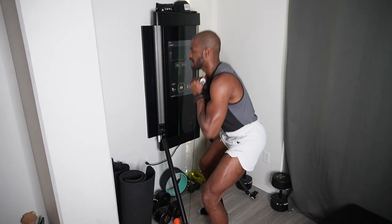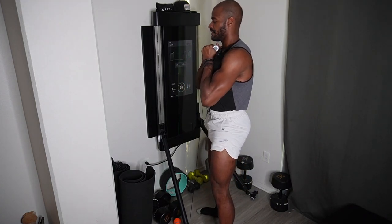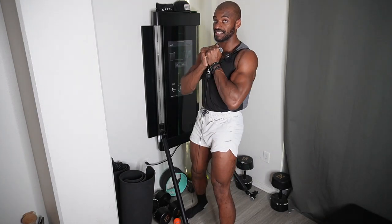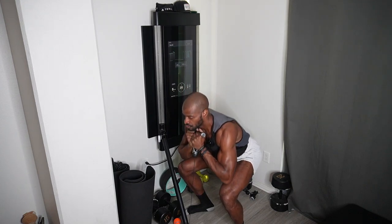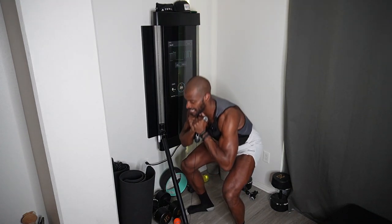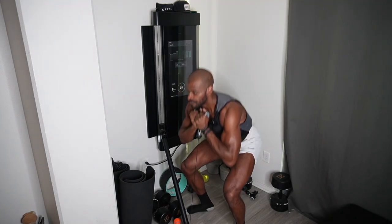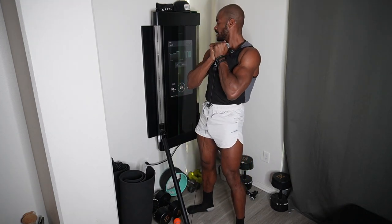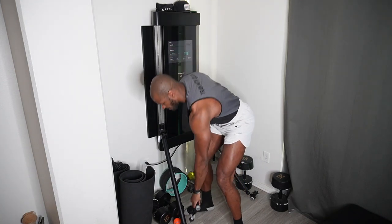We do about 10 to 12 reps. That's what it looks like from the side and from the front. Get that 45-degree angle with those feet, squat down and explode up. Let's rep these out and finish this set. Remember folks, with legs you've got to challenge yourself — they're not going to grow on their own. When you're done, click that side handle and put it down.